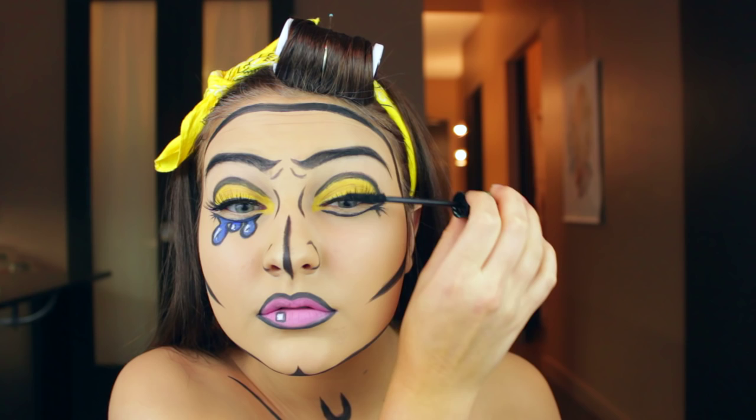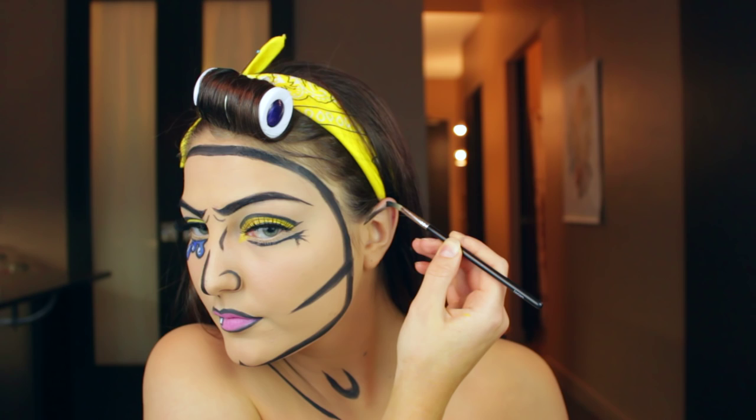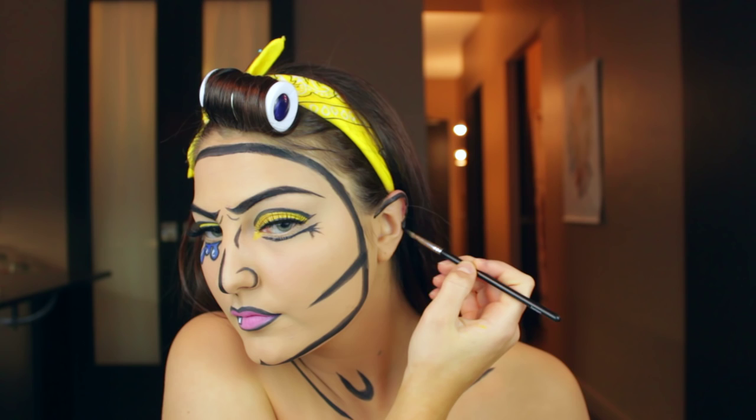Next I'm going to outline my ear. This was kind of a struggle because I'm right-handed so it was awkward to reach and hard to see — so maybe get a pal to do this if you're doing this on yourself. Otherwise, just trace the outline of your ear as well as that little inner crease.